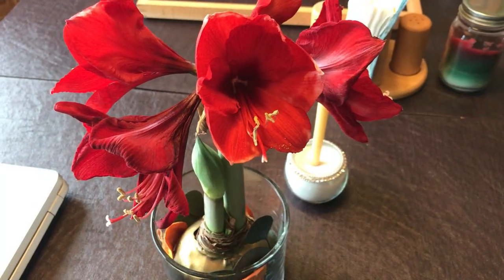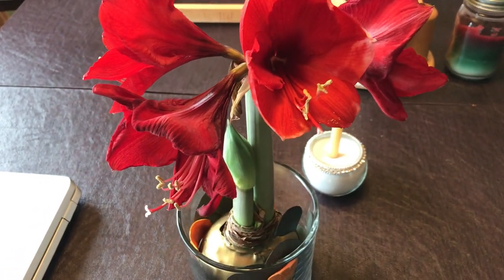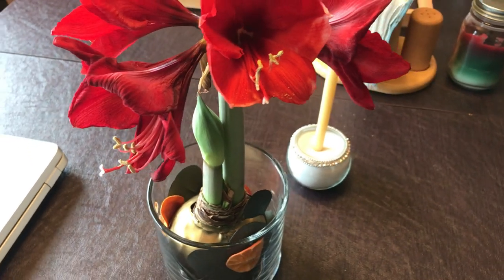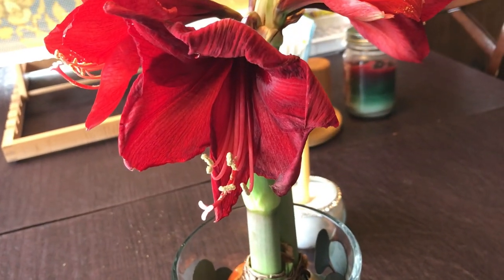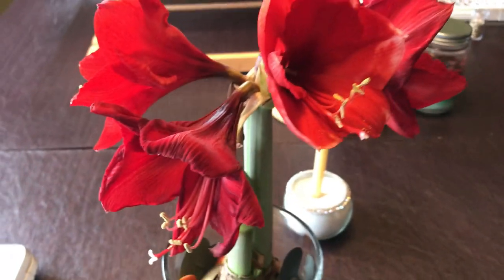Quick aside — I just wanted to show you a beautiful gift I got for Christmas. It's a waxed amaryllis bulb, and it bloomed on Christmas and has been blooming ever since. So beautiful. Happy holidays to you all!